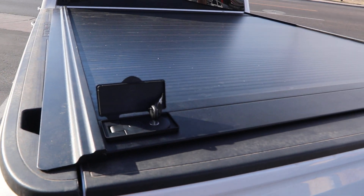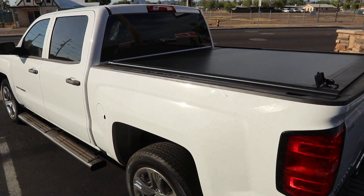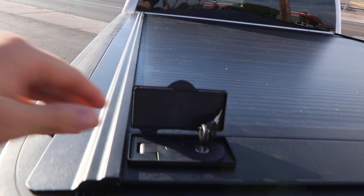Retrax 1MX on a Chevy Silverado pickup truck bed. This is a 1500 crew cab with a short bed. We installed the smooth operating retractable cover.